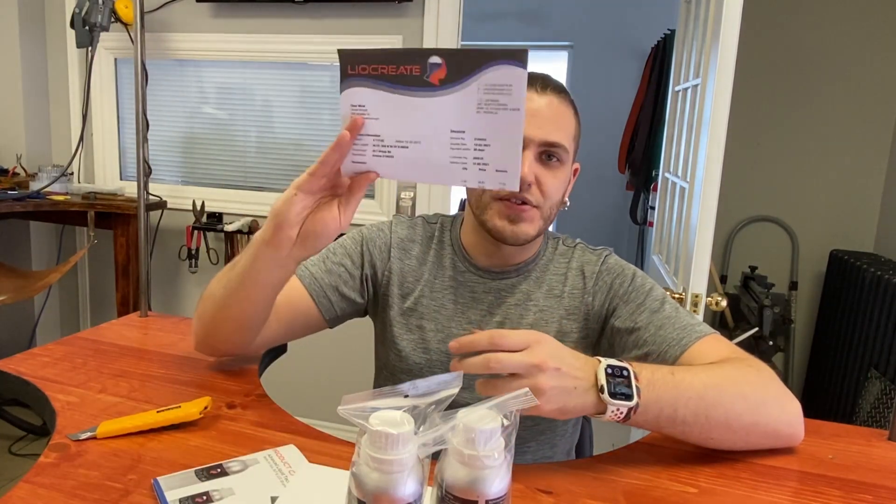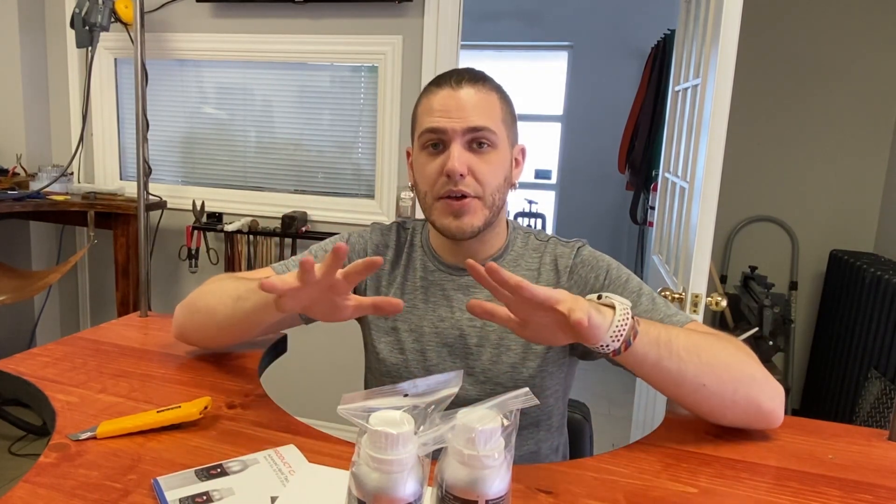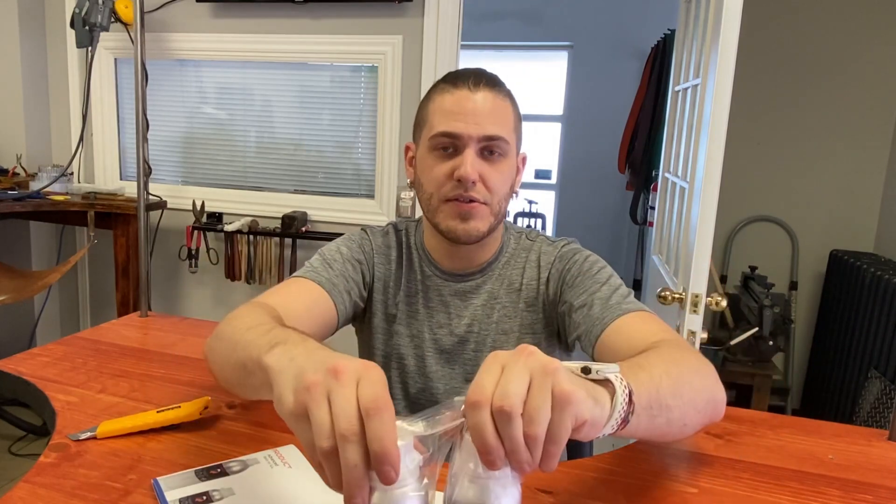So what we found in the box — we got our receipt. Just to be clear, though, we reached out to them and they sent this to us as a sample. They are not sponsoring this video aside from sending us this resin to test for you guys.